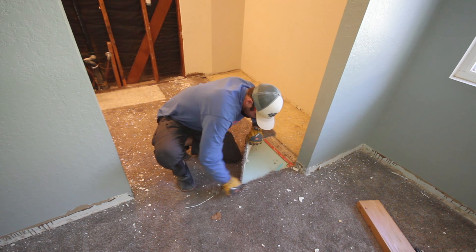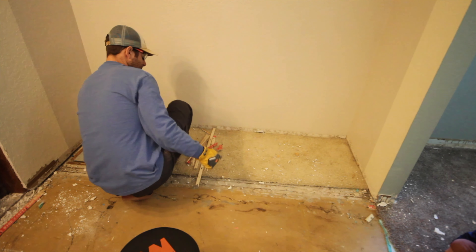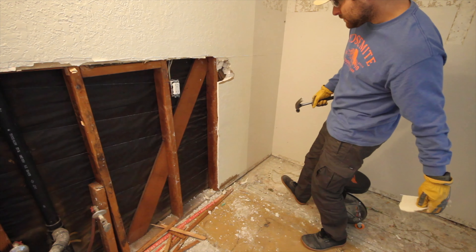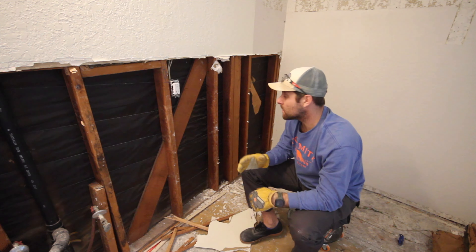So while we were taking out the carpet in this area, I found some what looks like termite poop here. Let's see if we can get a good shot. So now I have to take this drywall out and figure out whether there's termite damage behind there, so we can either replace a stud or figure out whatever's behind there.